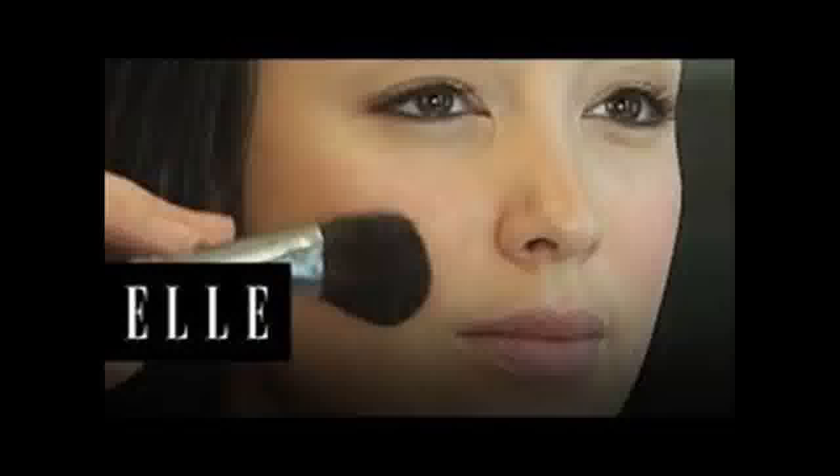Not everyone can have high, prominent cheekbones like Angelina Jolie or Keira Knightley, but gorgeous structure can be yours with just a few tricks of the trade. A few basic highlighting and contouring tools emphasize your natural features and give your cheekbones a little extra pop, along with a healthy glow.